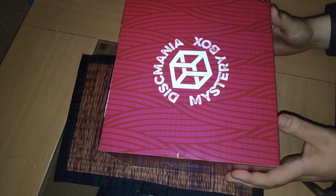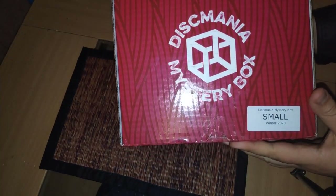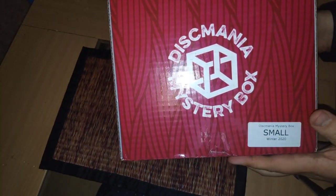Hey guys, today we are reviewing a Discmania Mr. Box — the small one. Winter 2020.